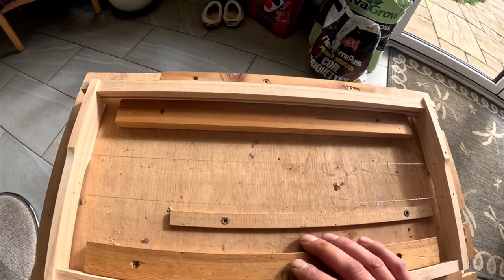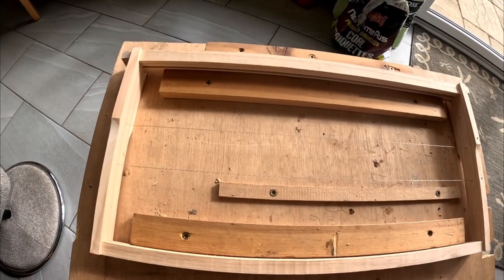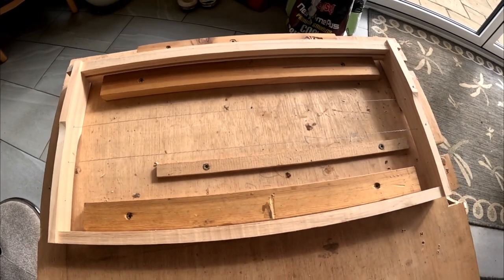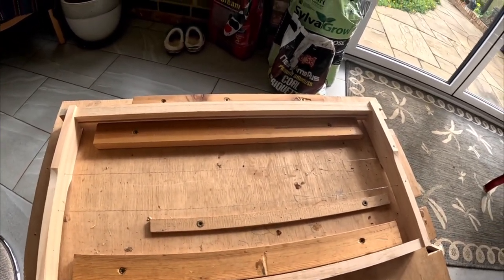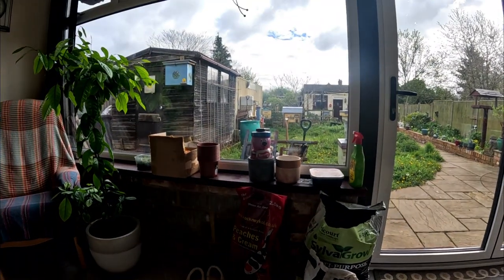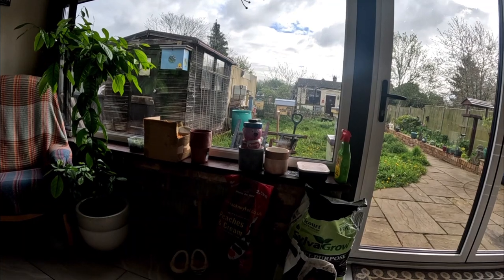I'm a bit worried about the other hives that I gave extra boxes to, because the weather turned. It had two nice days and then yesterday it was hail and rain and all sorts. Yeah, so that's all I'm doing — I'll be back soon.